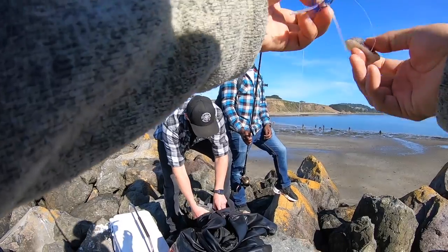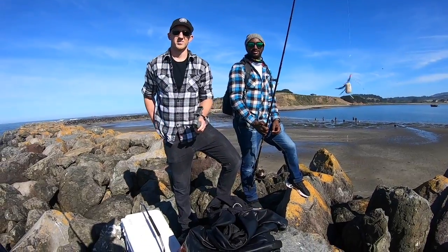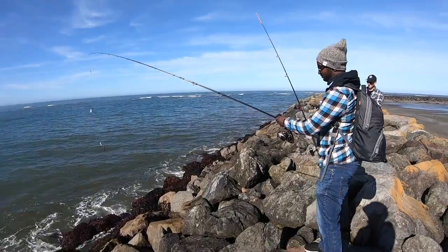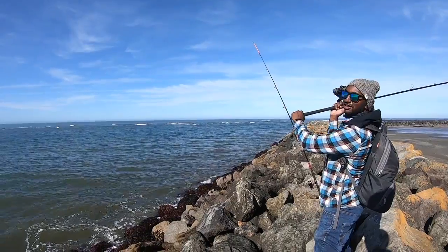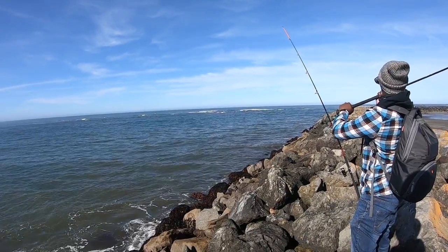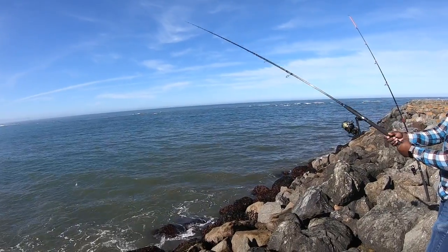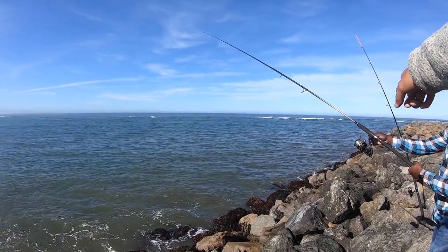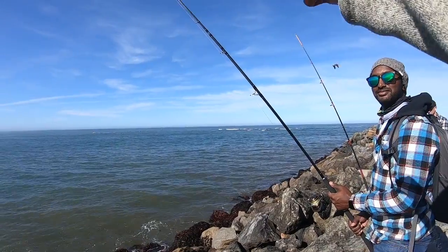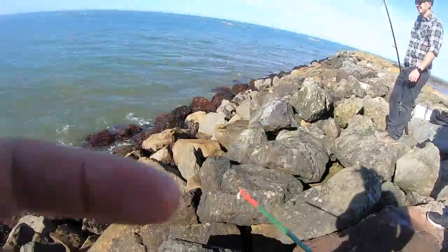Philip, how long have I known you? Since middle school — yeah, that's 2003. Tipped with a piece of squid and a two-ounce weight. All right Philip, let's see it — first cast. As you toss it, let go of your finger. There you go — real good arcing shot. Flip the bail back over, reel in the slack, get that line tight. When you feel the taps, set the hook and reel them in.